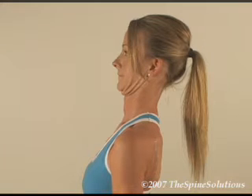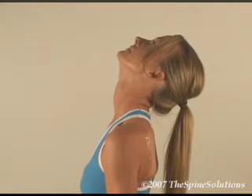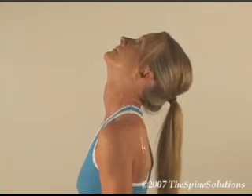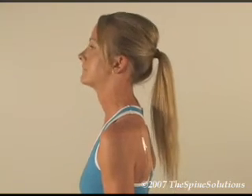From this position, gently extend the head back by looking up to the ceiling as far as possible. Rotate the head slightly from one side to the other, then return to the neutral position. If you become dizzy or nauseous, stop immediately.